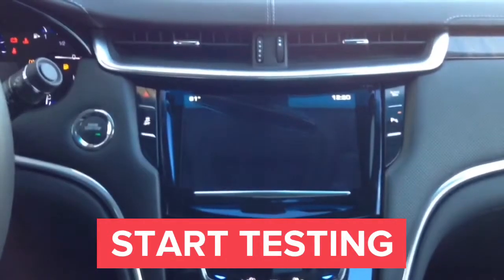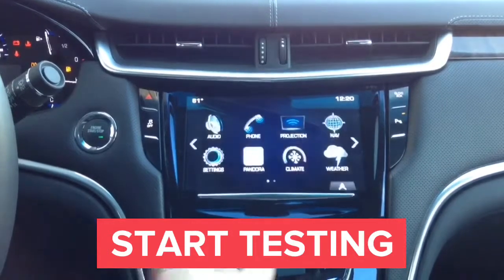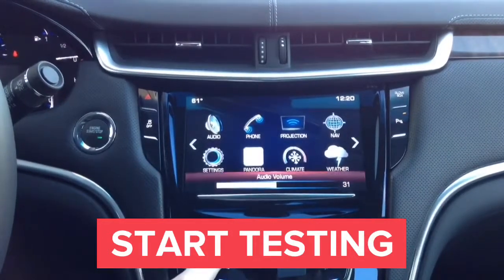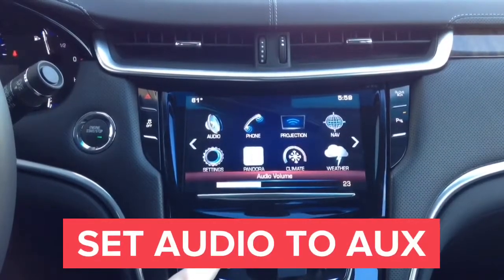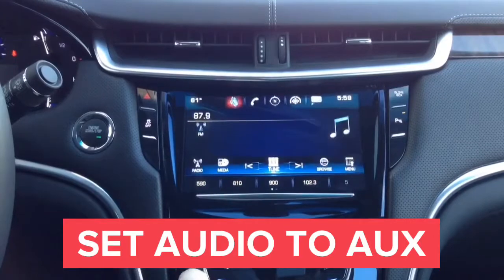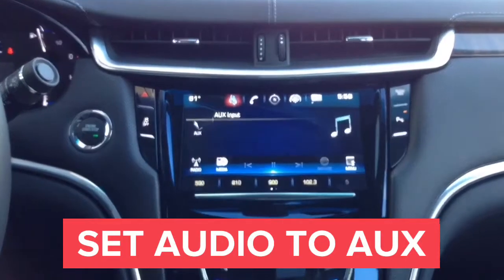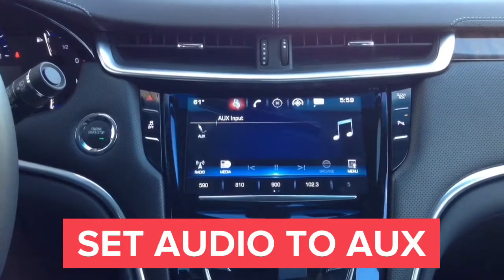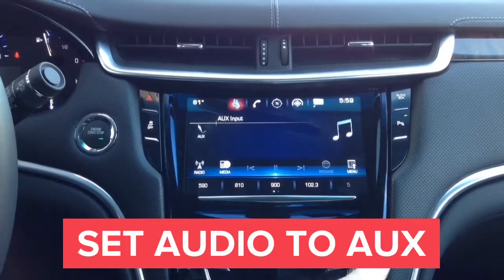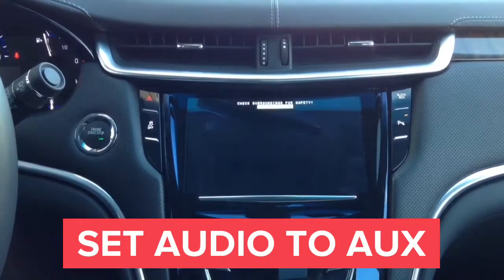Set the radio to auxiliary. Once set to auxiliary, you will be able to hear all the audio connected to the interface. Go into the audio mode, then set the radio to auxiliary media. Now you can hear audio from your connected device.